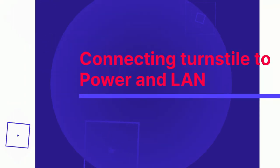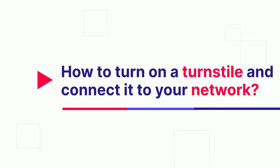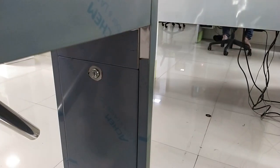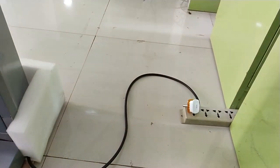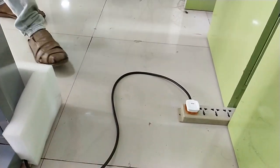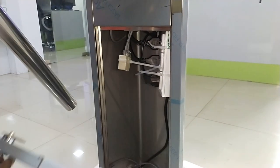This video shows how to turn on a turnstile and connect it to your network. First, connect the power cable of the turnstile to a 220V power source. Then, connect the LAN cables, one for each device.